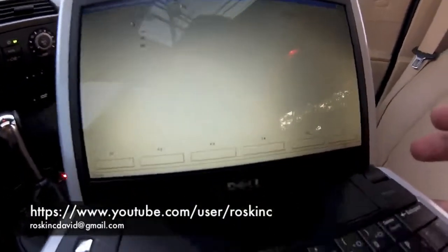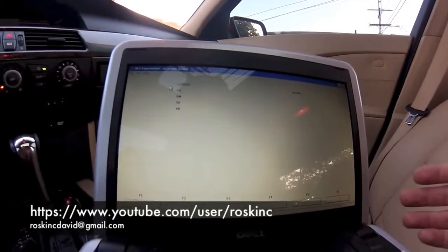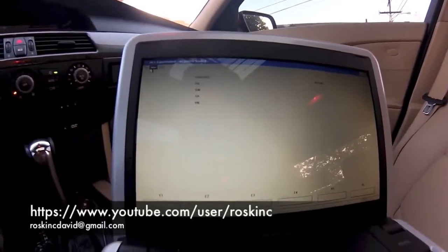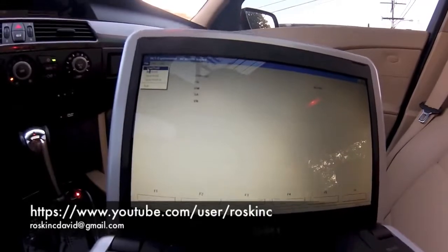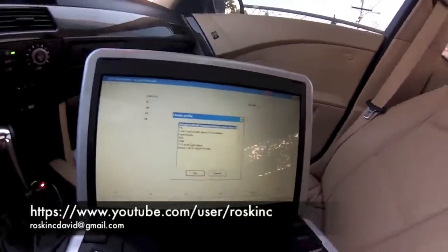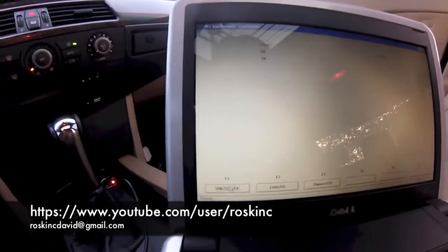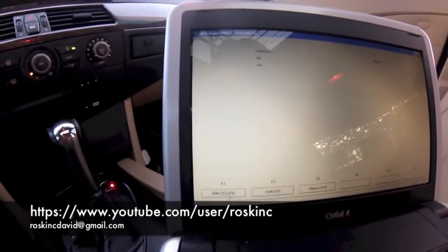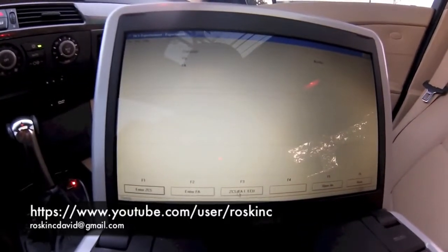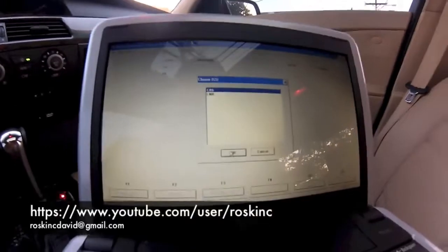The first thing we're going to code is the vehicle order — we're going to add auxiliary to the vehicle order. Now some of the cars I've programmed, I didn't have to add it to the vehicle order; just changing the module was fine enough and it worked. But I'll go ahead and show you how to add to the vehicle order just in case. First thing, load up profile. We're going to choose expert mode and press OK. You want to click on F1 which says VIN-ZCS-FA. Then go to F3, which says ZCS-FAF.ECU. Choose E60 for our body style, press OK, then choose CAS.